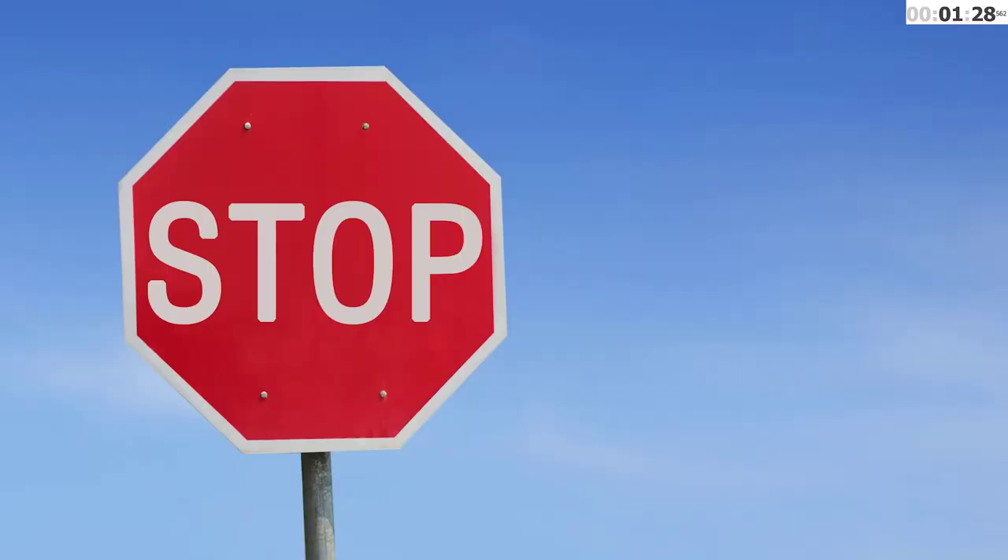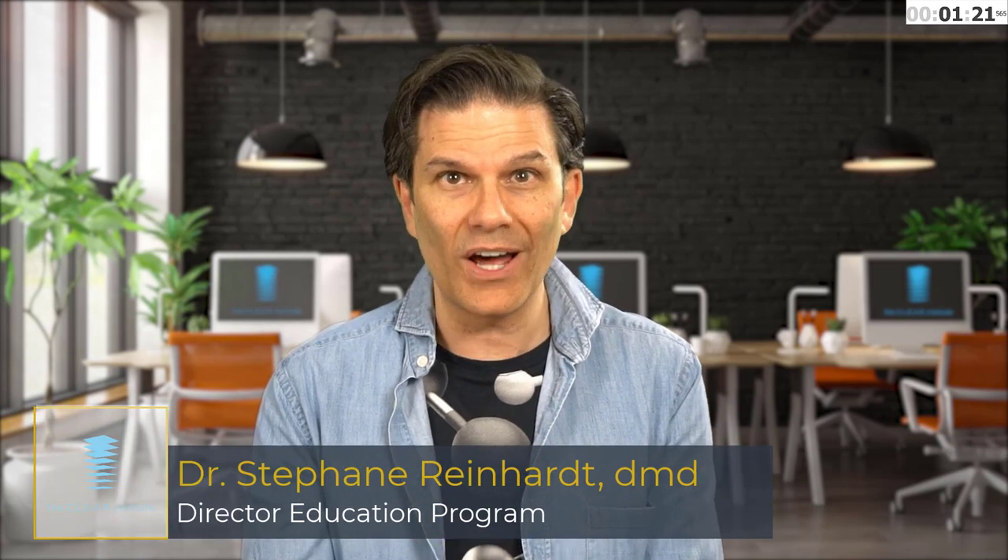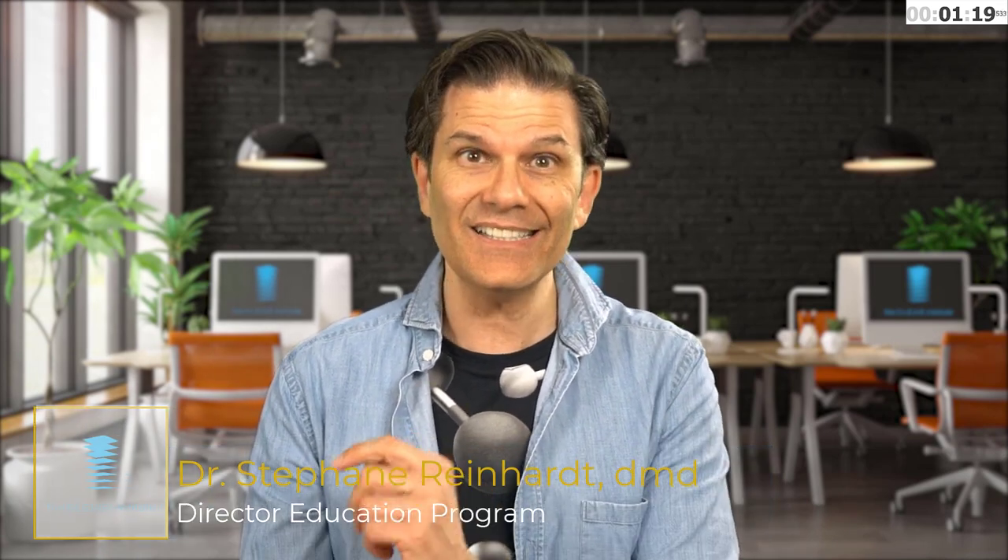Red means danger! Think of warning signs — no, not this! Even if you talk about the treatment and try to explain the process, the patient doesn't listen because they focus on the red. Fortunately, you can change the color of the attachments!